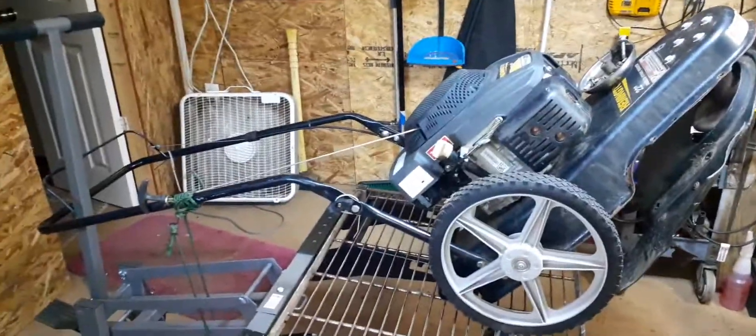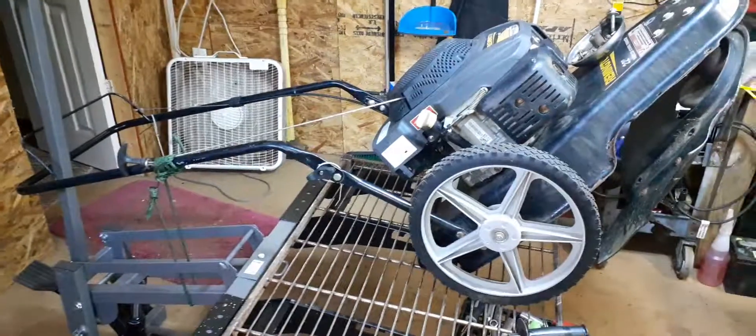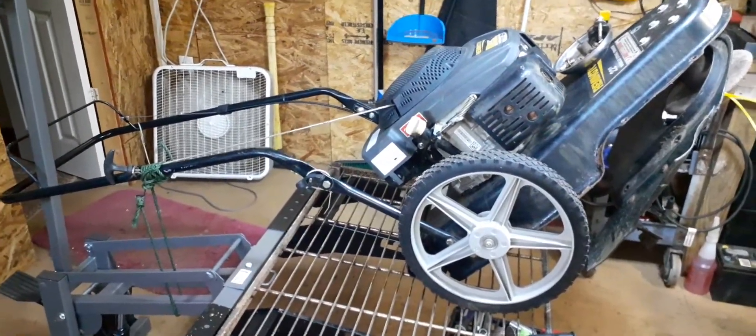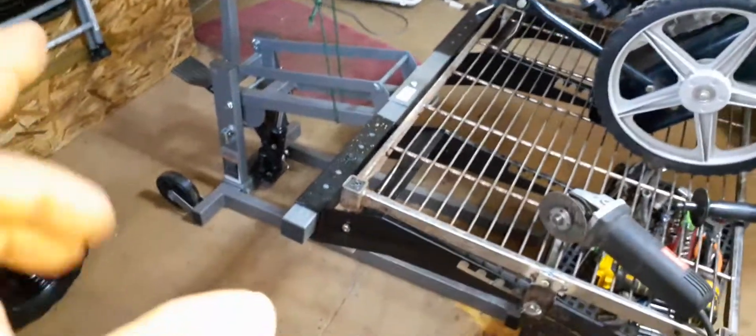Hi guys, it's Dev here again. I just wanted to show you something that I made to use with my tractor lift.